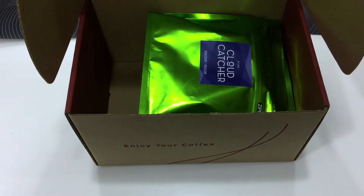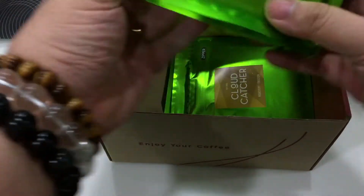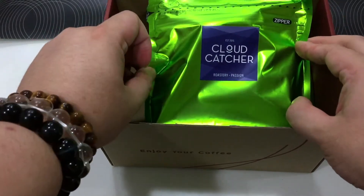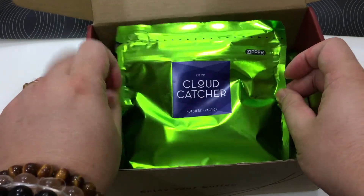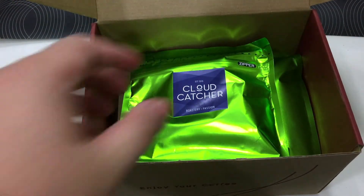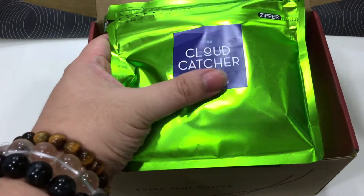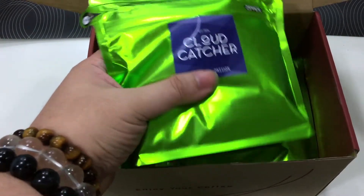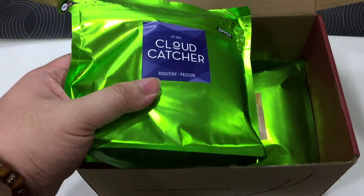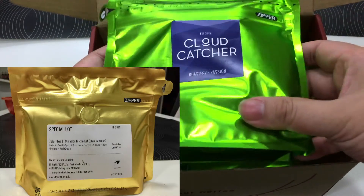Let me skip the order paper. So I bought a few bags from Club Catcher, and I love their coffee very, very much. I still remember going there in person to pick up a few bags as well. Maybe I'll upload a picture of the previous coffee that I bought and put it somewhere around here.